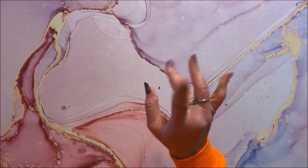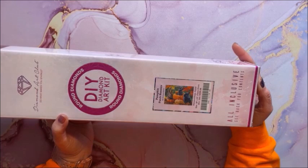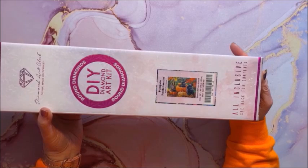I'm going to be stacking them behind me, so I apologize if I hit the camera. My other Halloween one is Pumpkin Patch Bunnies, this is by Abraham Hunter. It is a round and it is 71 by 51 centimeters — all measurements are in centimeters, not inches.